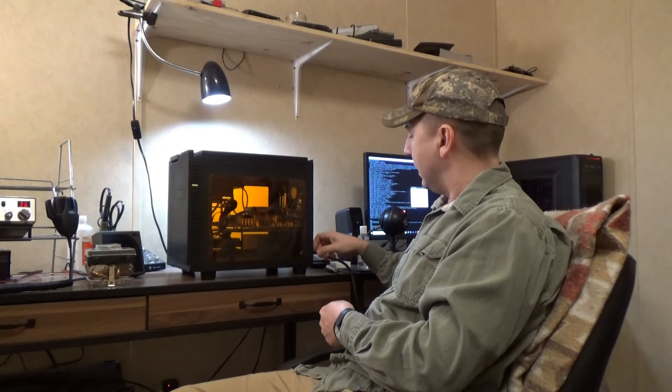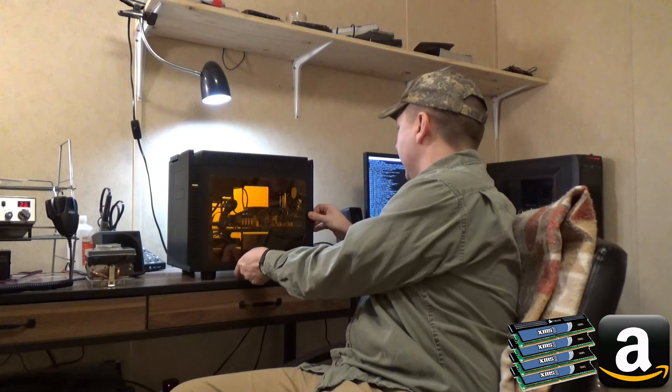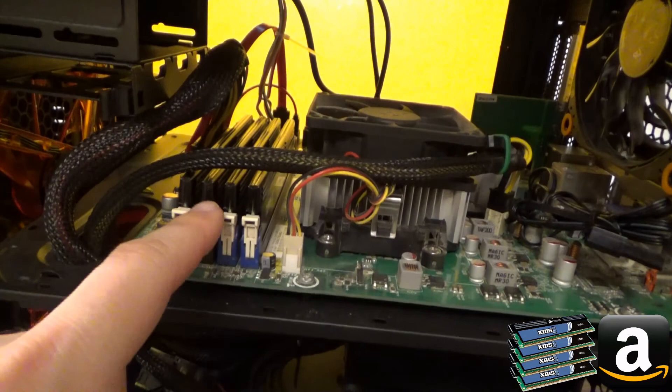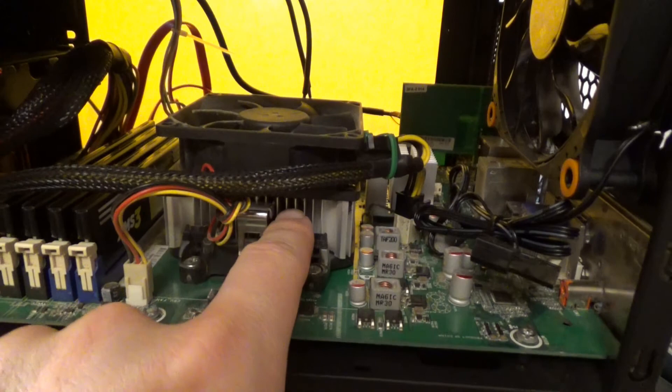I've already upgraded it from a single 4GB stick of 1066 MHz DDR3 RAM up to four 4GB modules for a total of 16GB of Corsair XMS3 1333 MHz DDR3. For whatever reason it's not picking up that it's 1333 MHz, even though the motherboard spec says it supports that, so I may tinker with that. Here's the old stock cooler — the CPU is an AMD Athlon 2 X2 220, a two-core, two-thread CPU running at 2.8 GHz.